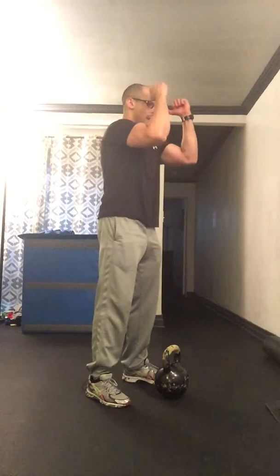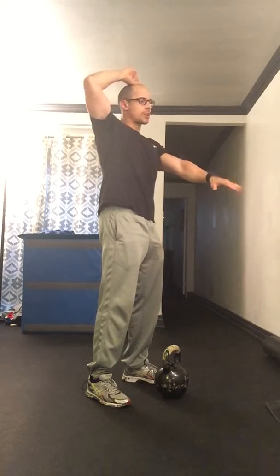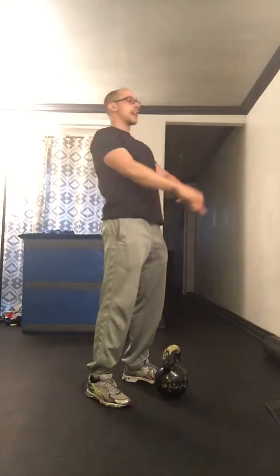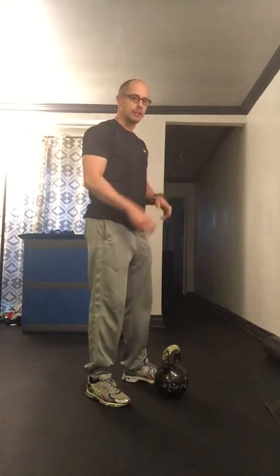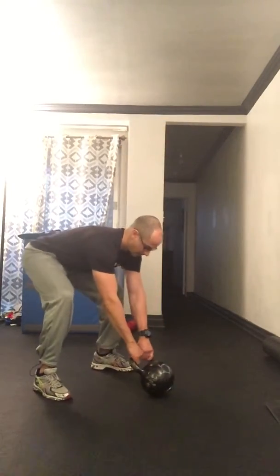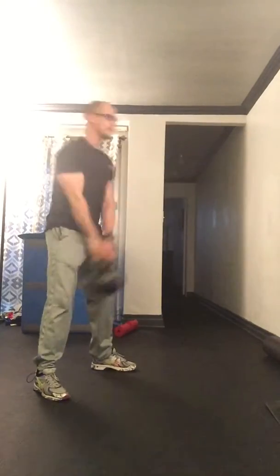One thing that helped me was just pretending somebody is pulling you with a string from the top of your head so that you're not leaning back. You want to be nice and tall at the top of your swing. I'm going to do a few more — and I'm parking.